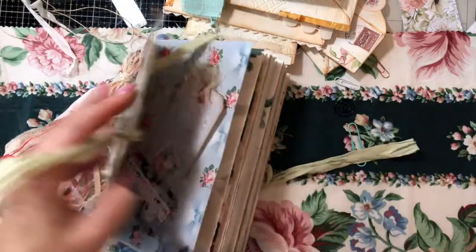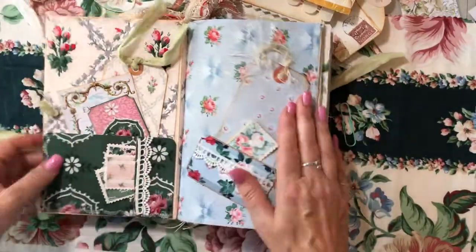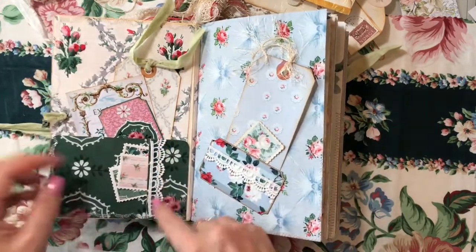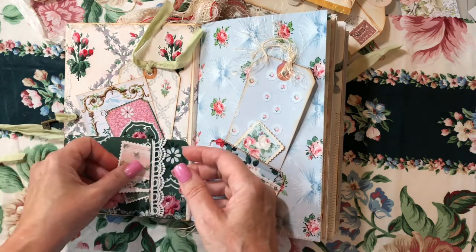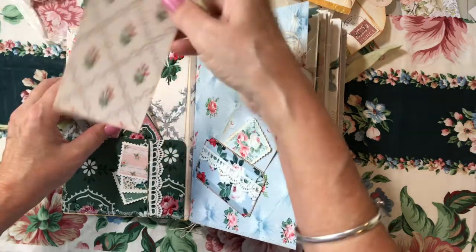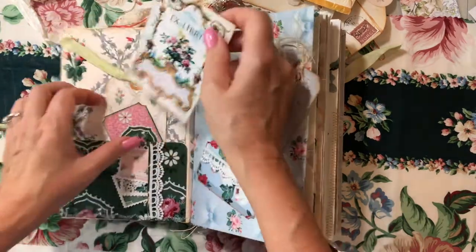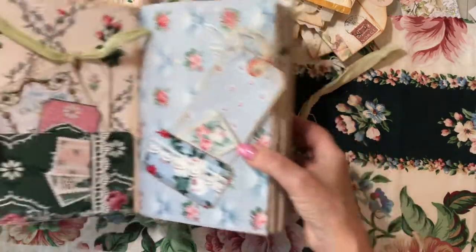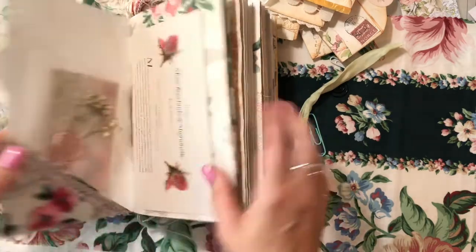It's a fairly simple journal but I do have quite a bit of ephemera. I'm staying with the whole antique wallpaper look. There's a pocket here with some trim, and there are some little postage stamp style pieces of ephemera — they shrunk down the wallpaper. We've got a tag here, a book plate you can put in or make notes on, and another label.